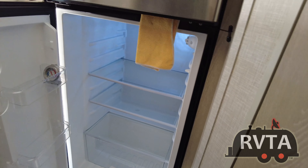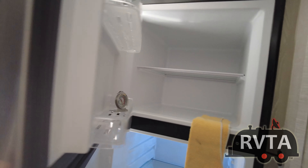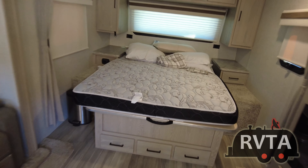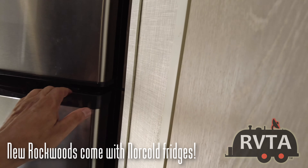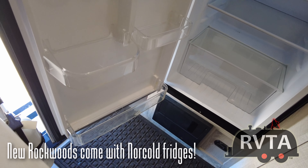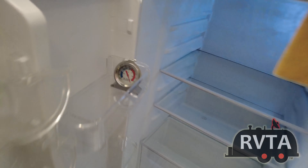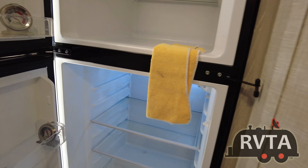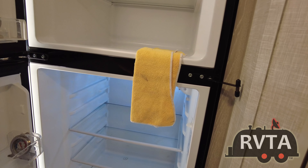I noticed that a lot of Rockwoods now come with better refrigerators — I guess they had a lot of complaints about these GE fridges. There's a shot of my bed before it's made. This GE fridge is not the best in the world — the bottom shelf broke off, and then broke off again after fixing it. It reads over 100 degrees inside the fridge, but I leave it slightly open with a rag so it doesn't close and get moldy.